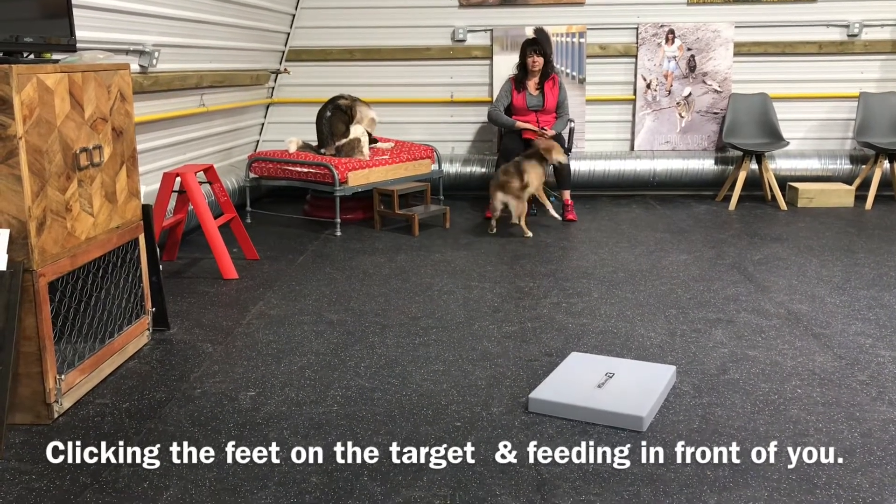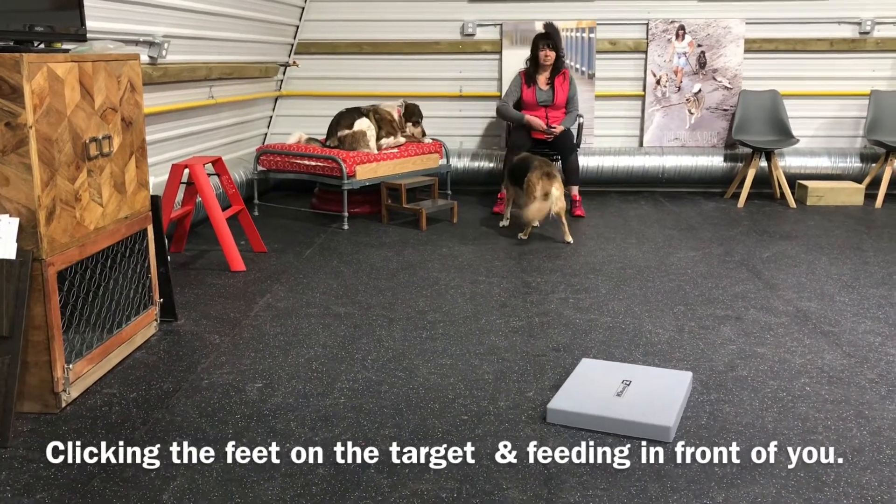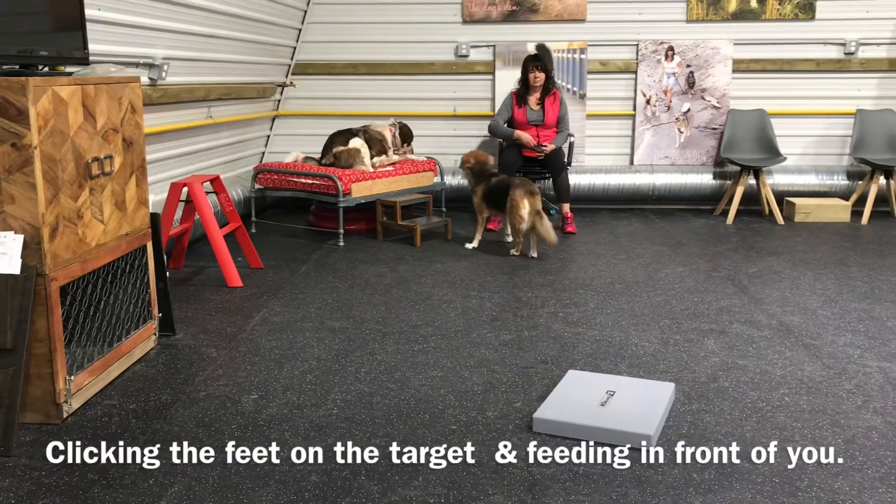If your dog really stalls out, start from the beginning. Set your dog in a sit-stay, make a runway of treats down the center, and start from the beginning again.